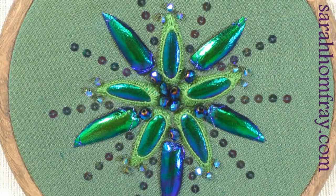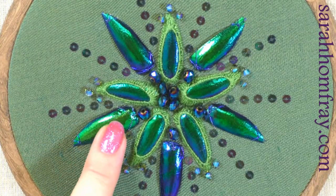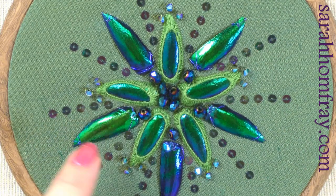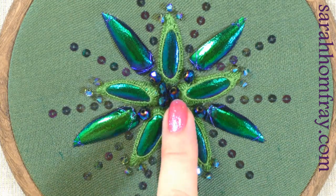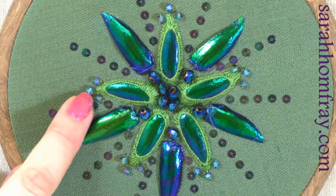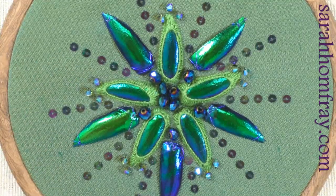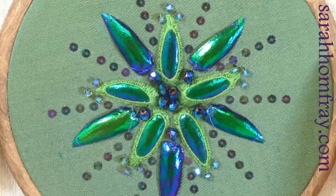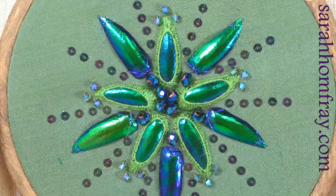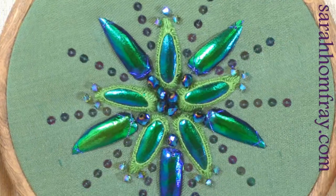This is my beetle wing piece — actual beetle wings complemented with beads of the same blue and green colour that shimmer in the light. I've got glass cut beads in the centre, and on the ends of the wings are the crystals I showed you earlier. Just tilting it so you can see how much it sparkles — really beautiful use of crystal cut beads.